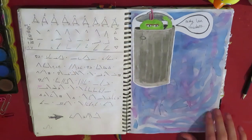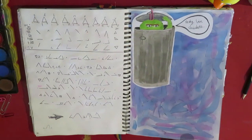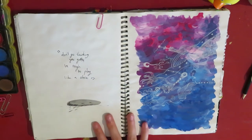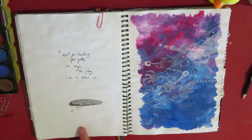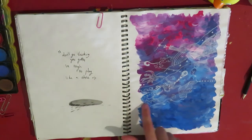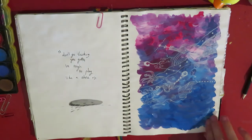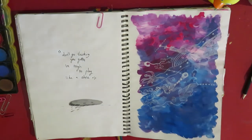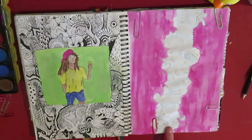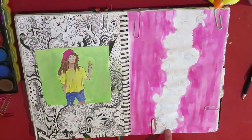And this is Oscar the Grouch, obviously. I like this page too — I like how kind of simple it is. This is more Shin's lyrics, shockingly. And then this is just some acrylic paint and then I used that white pen to draw some stuff over the top. I got a silver paint pen and I wanted to test it out, so I did this.